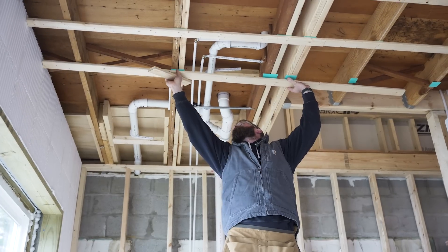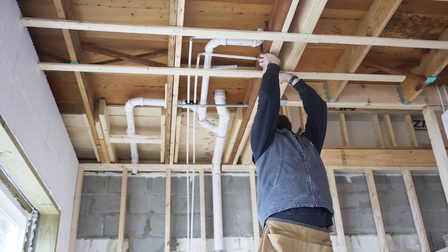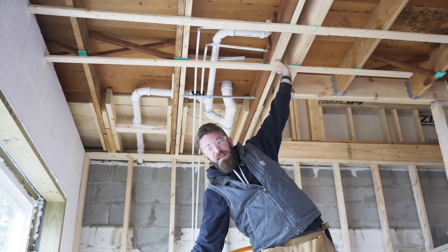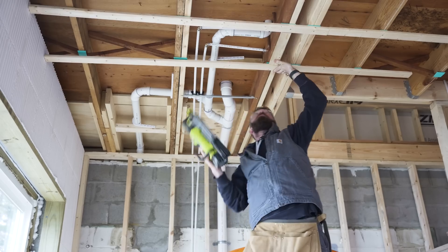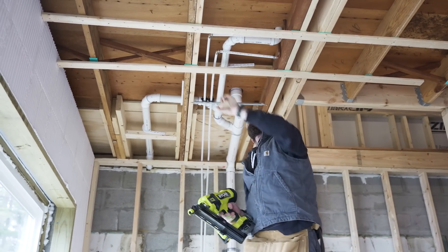As far as installing the strapping, it's very straightforward. Simply use your spacer to get that up there, and then you can take a nail gun or a screw gun and fasten that in place.